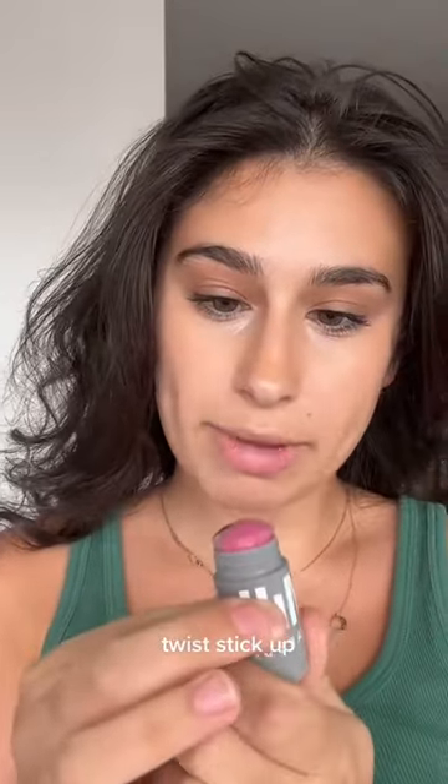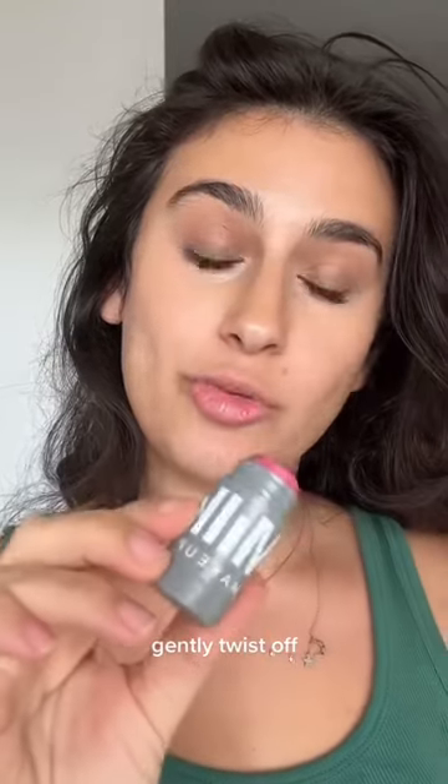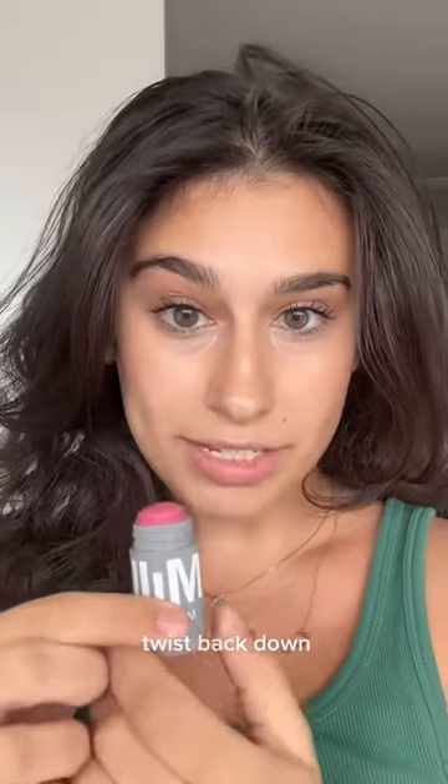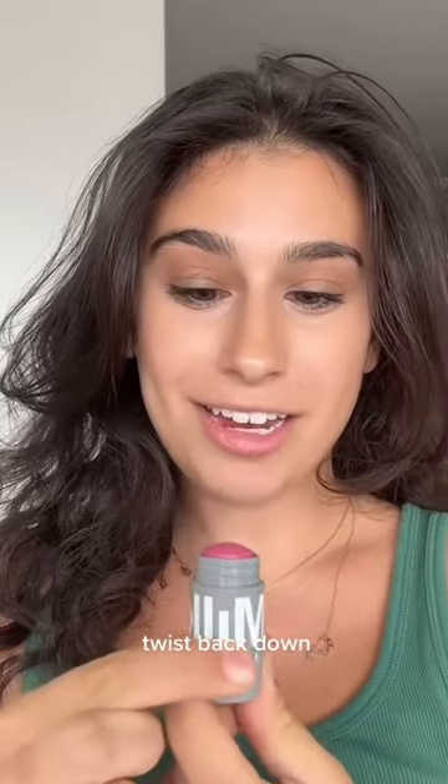Best way to remove it? First, twist your stick up to about here. Then very gently twist it off. Don't pull or flick because you might damage it. Once it's off, twist the product back down and you're good to go.